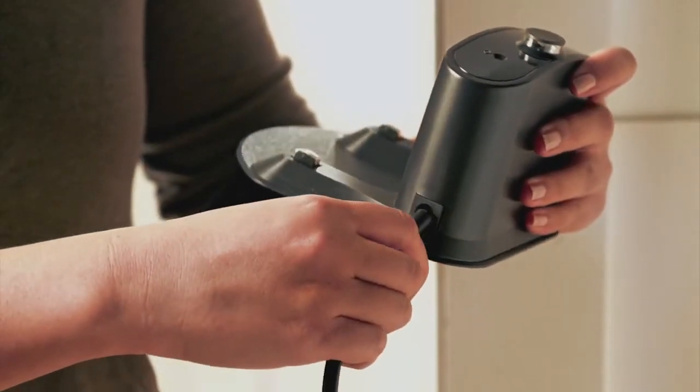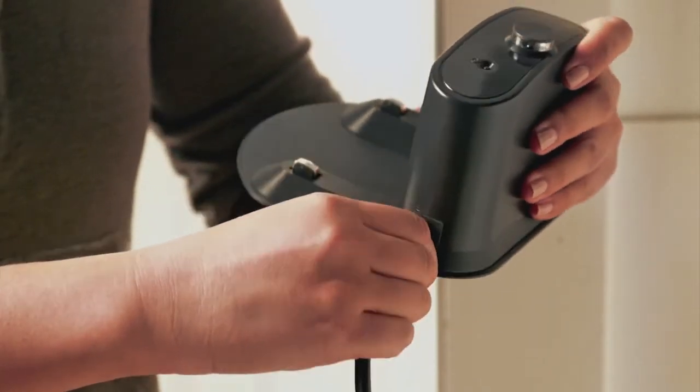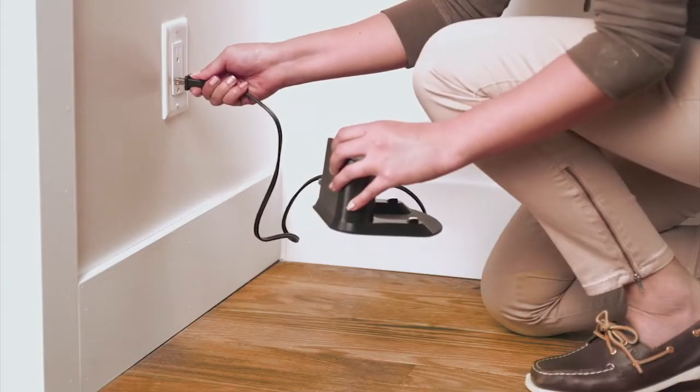To set up the home base charging station, plug the cord into the home base. Then plug the other end of the cord into an outlet.